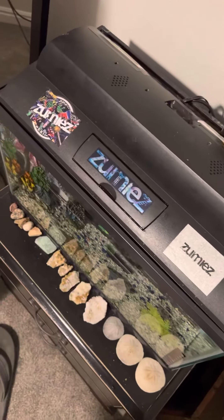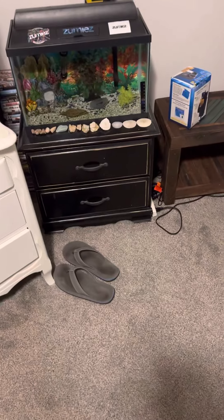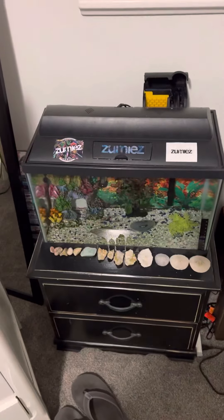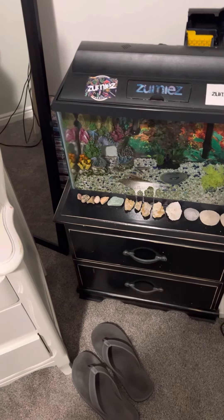Anyway, I'm going to show you guys how to fix that humming sound. First, turn everything off - filter off and everything else shut off. I'll have this moved over; this isn't usually like this. Anyway, back to the fish tank - here's what you want to do.